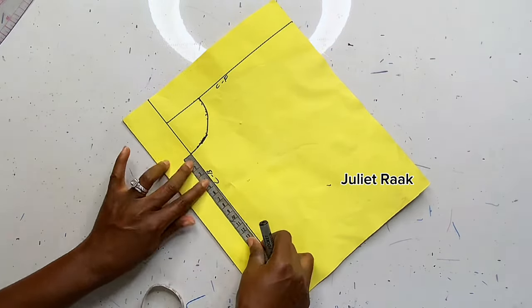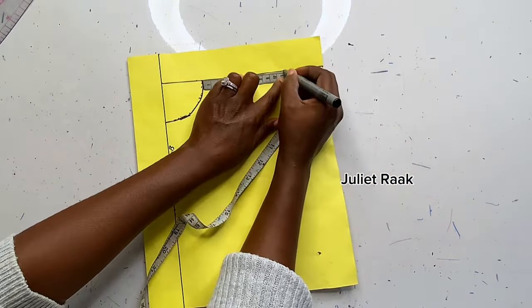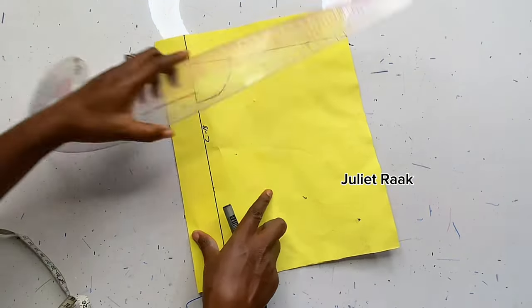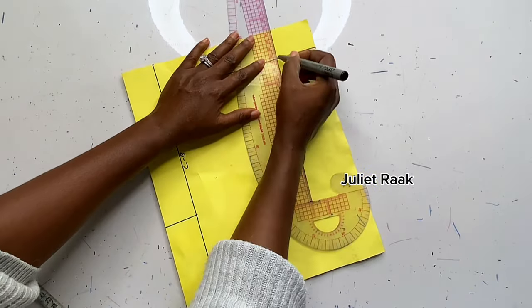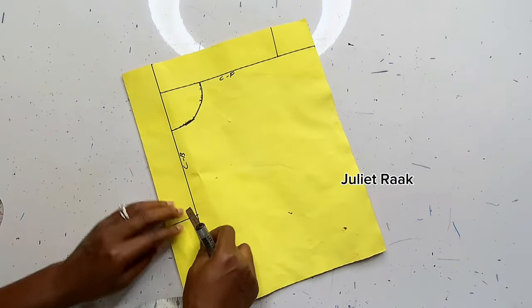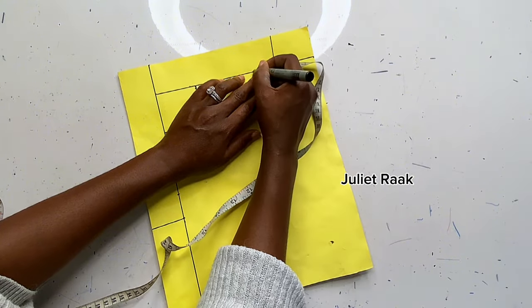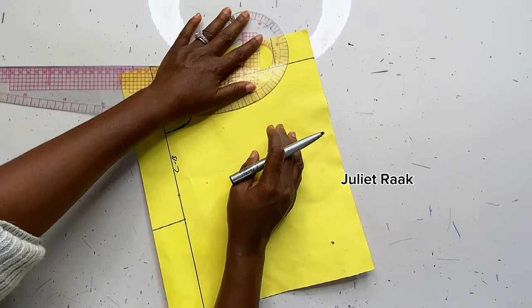Next, mark your crotch depth: divide your hip circumference by 4. If you want free movement, add 1 inch to that measurement. So if hip divided by 4 is 10, mark 11 inches. Mark this on both center front and center back, then extend those lines out — those are your crotch extensions. From center back, mark 3 inches upward, and do the same at center front.